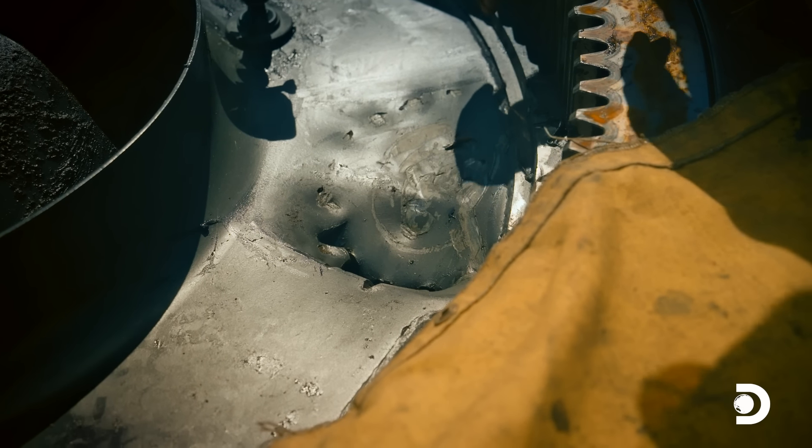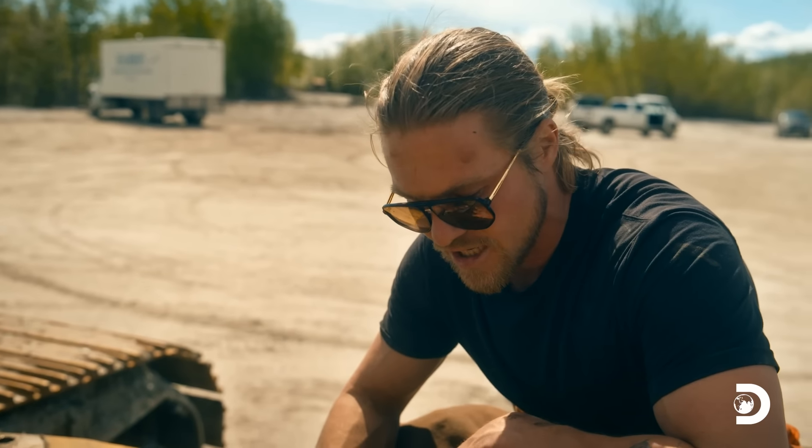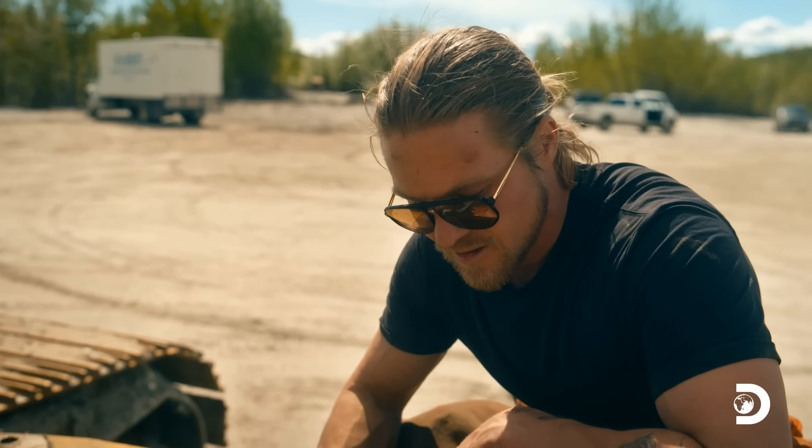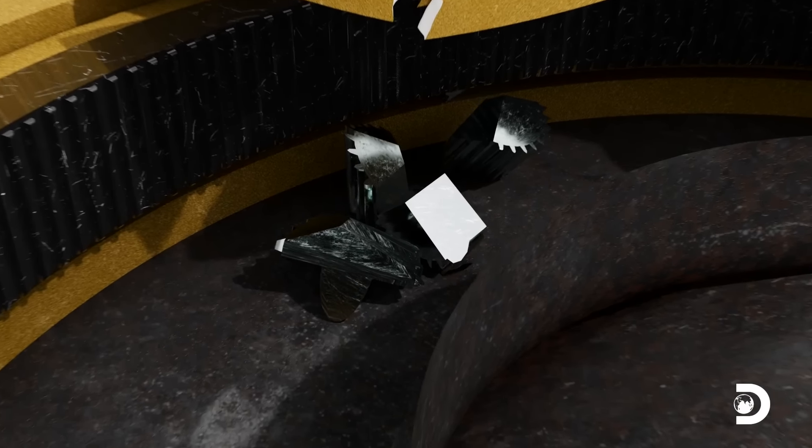You can see the teeth marks here — it took a considerable amount of force to push through that steel like that. This tub houses all the grease for the swing bearing and the drive pinion. When one of the drives exploded, its pinion ripped a hole in the steel gear tub below.